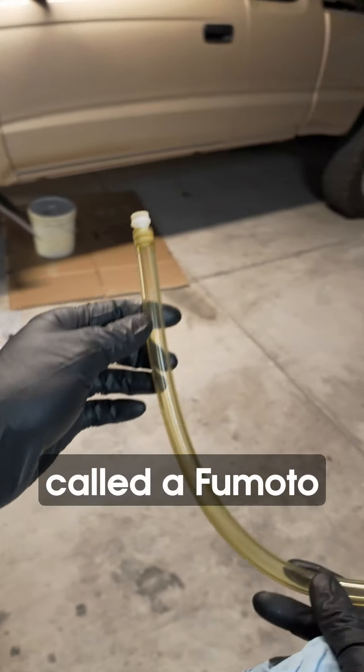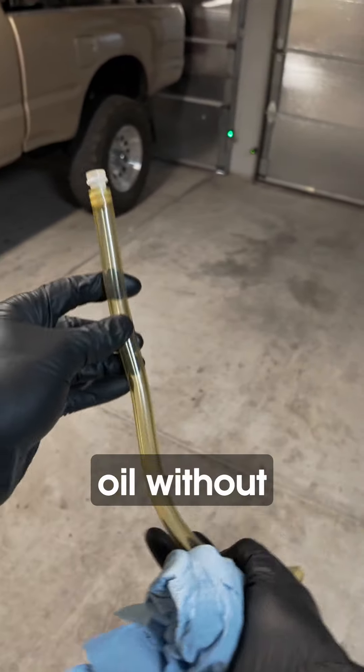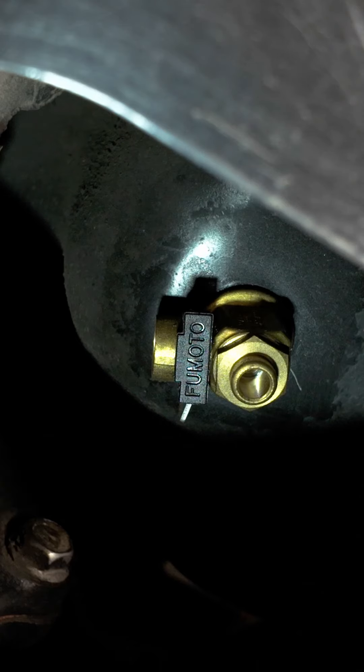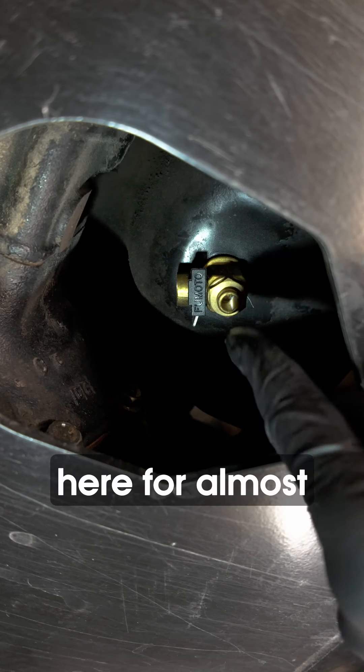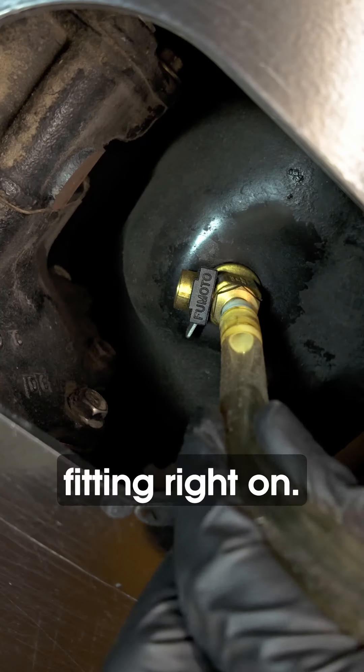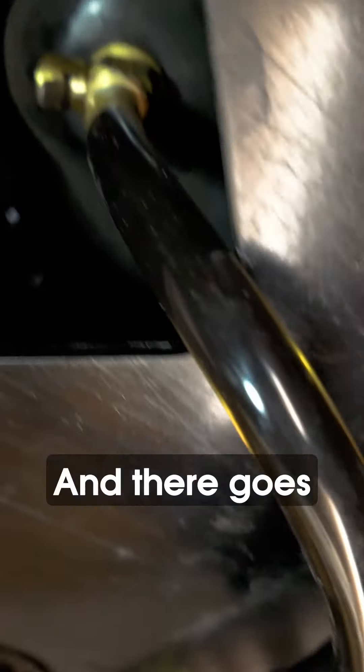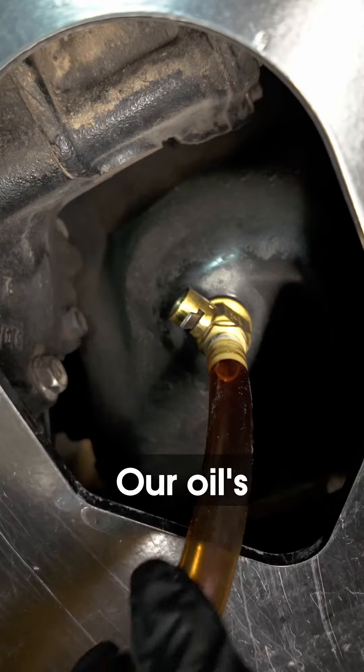In my case I have what's called the Fomoto valve, which allows me to drain my oil without removing a bolt. Super easy and super fast way to drain your oil — I haven't had any problems with it and I've had it on here for almost two years. Just put that fitting right on, remove the guard that stops the valve from opening, open the valve, and there it goes into the bucket.